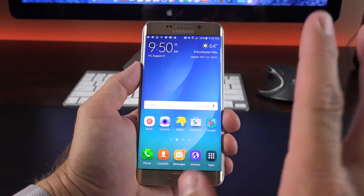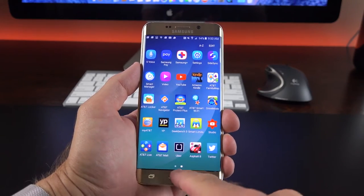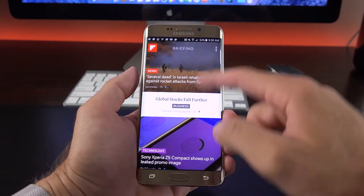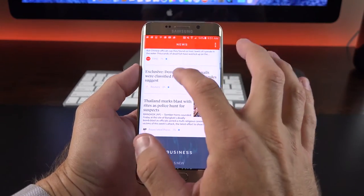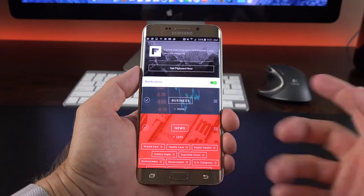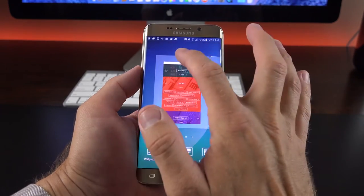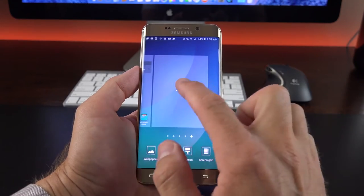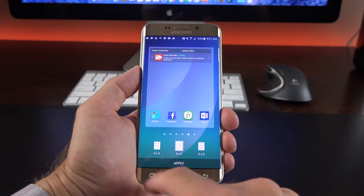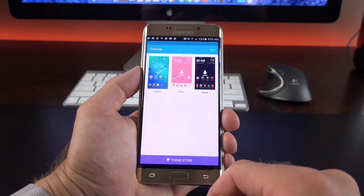On the home screen, a pretty familiar Samsung layout, but we do have a new icon pack with rounded icons. We also have our app drawer, with lots of Samsung apps, some carrier bloatware, and Google apps. Swiping all the way to the right gets us to Flipboard Briefing, which feeds news stories into one location. You can manage the feeds, turning some off, rearranging them, or adjusting content. You can turn Flipboard off by pinching in to get to the home screen editor, where you can add, rearrange, or delete home screens. We also have screen grid options — 5x5, 4x5, or 4x4 — and themes to pick from, with more available in the theme store.